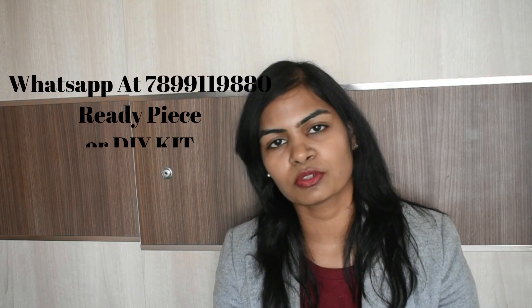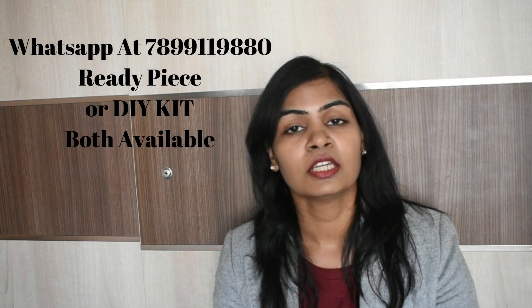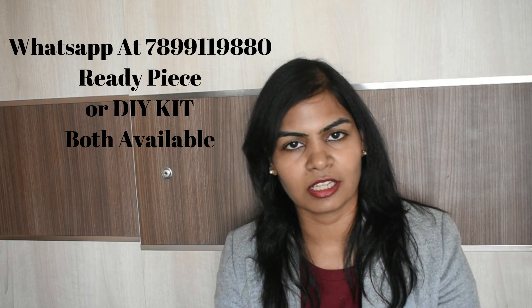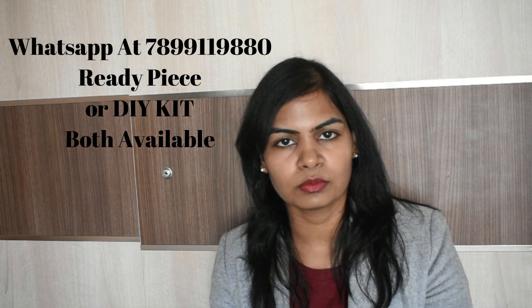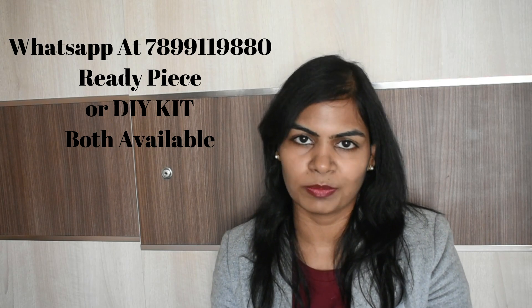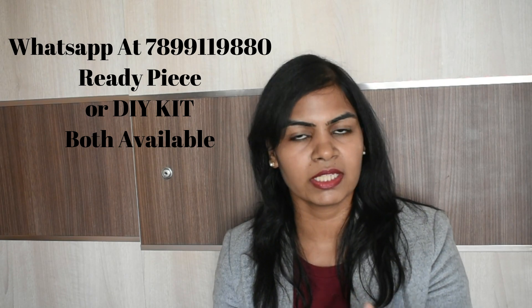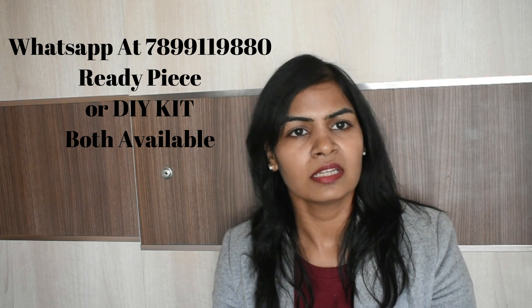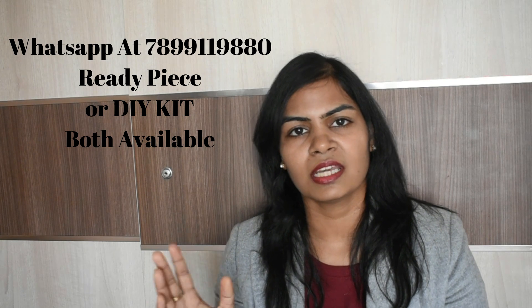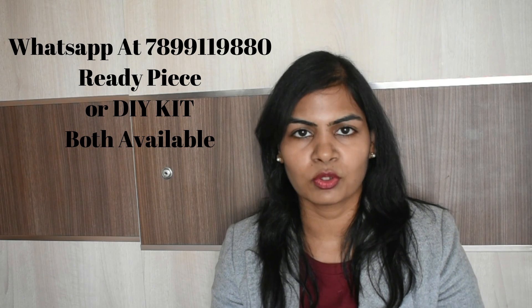So how did you feel about today's video? Please tell us in the comment box. At the beginning of the video we talked about how you can do business and generate income. You can teach others to create this — a DIY kit. DIY stands for Do It Yourself. In the kit you will get all the material, and you can share that info so you can earn income.